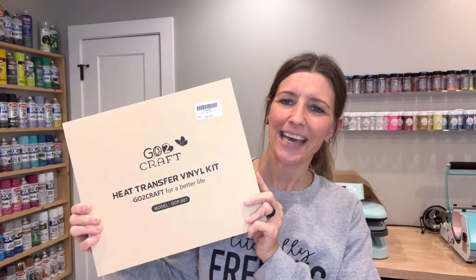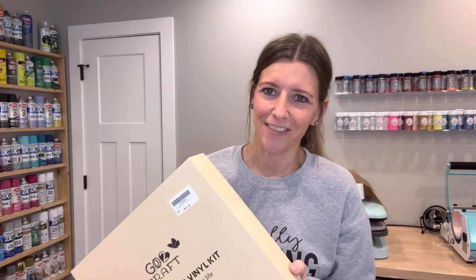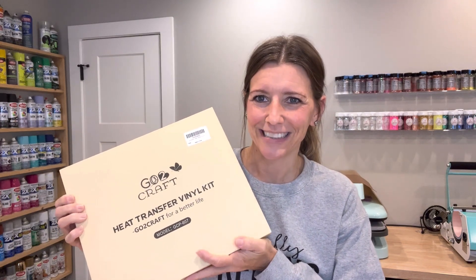This is their heat transfer vinyl kit, and this sucker is heavy. I've already taken a peek inside and I cannot wait to show you what's in there. It is jam-packed with lots of fun items. I would say this is perfect for a beginner, and if you're a seasoned crafter you'd probably like it too just to try out something new. Let's unbox it and see what's inside.